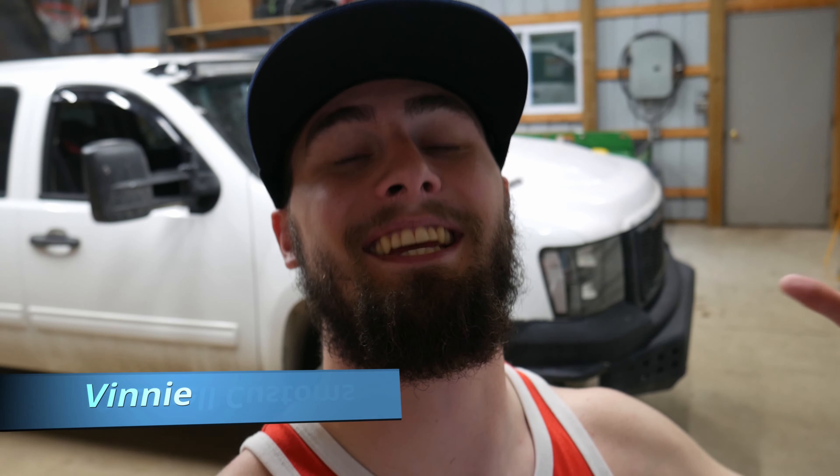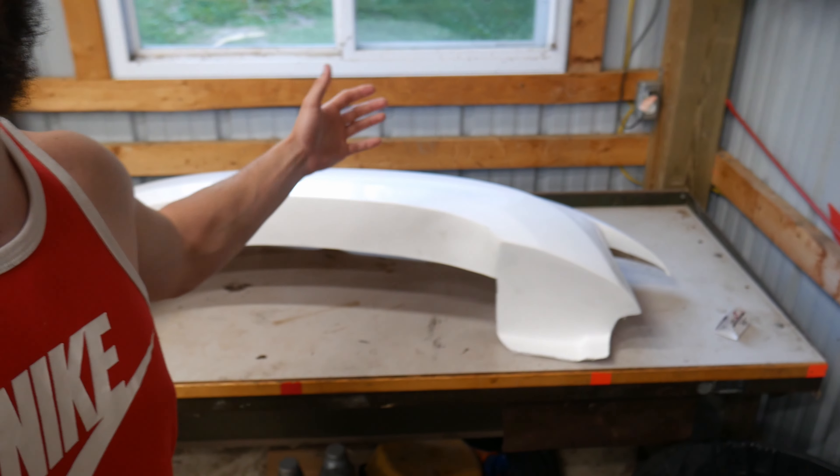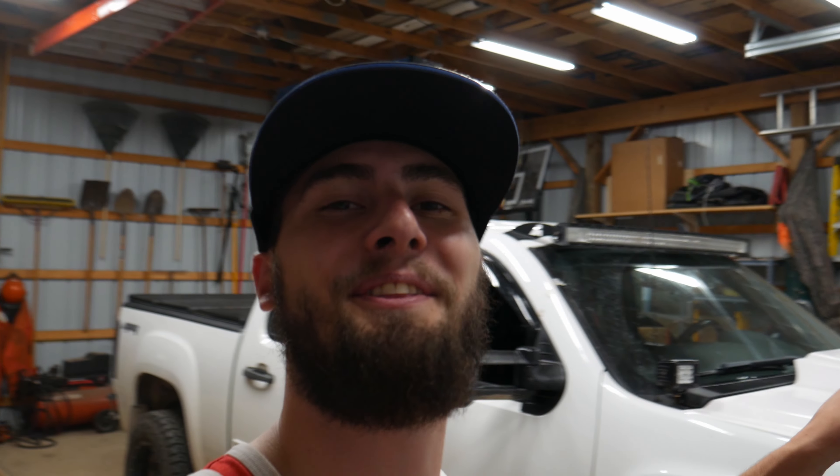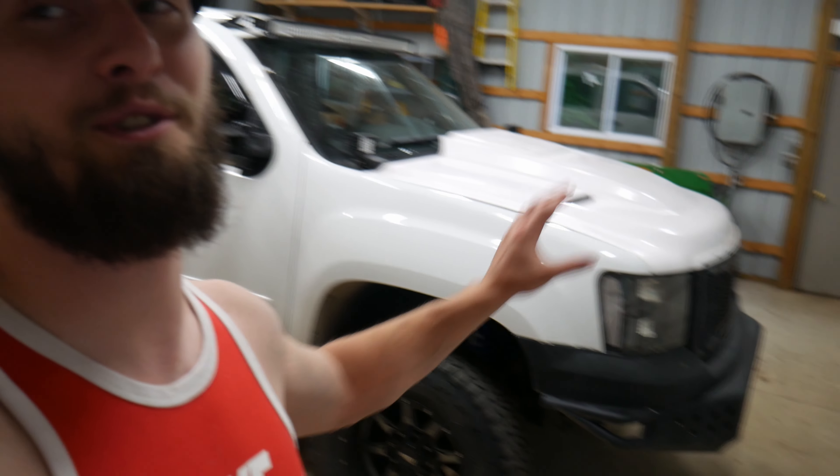How's it going everybody? Welcome back to another episode of Caswell Customs. Vinny here as always, and I am so excited for this video. This is something I've been talking about for months now. Ordered it two months ago, finally arrived. Our Fiberworks wide body fenders and bedsides are finally here and we're finally getting them on the White Knight Sierra. Let's get to it.